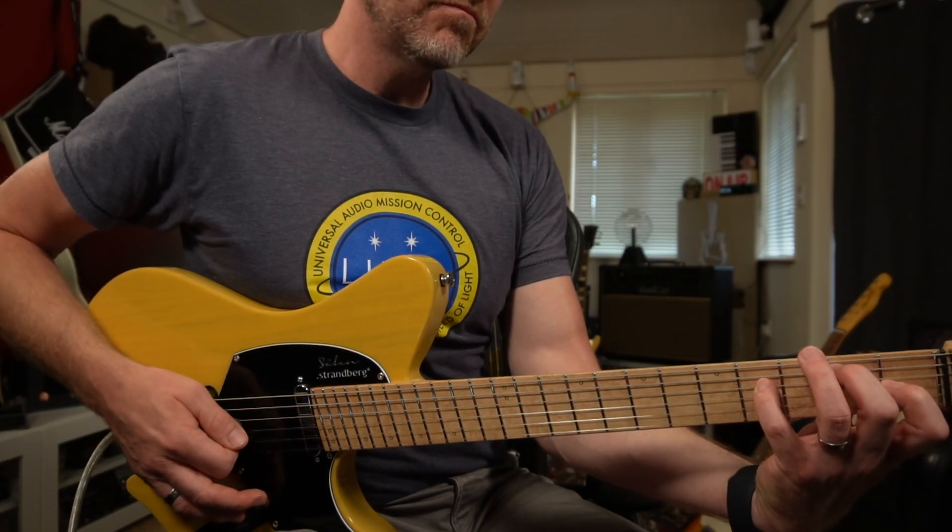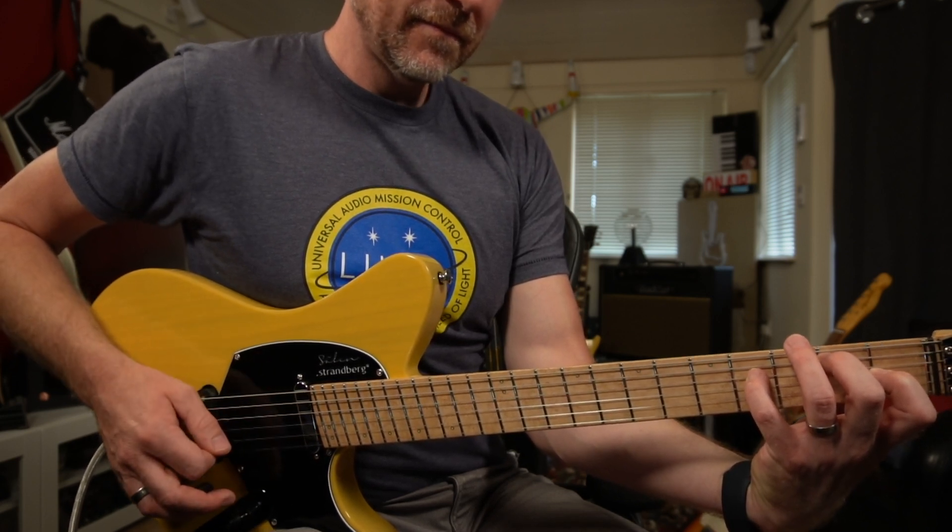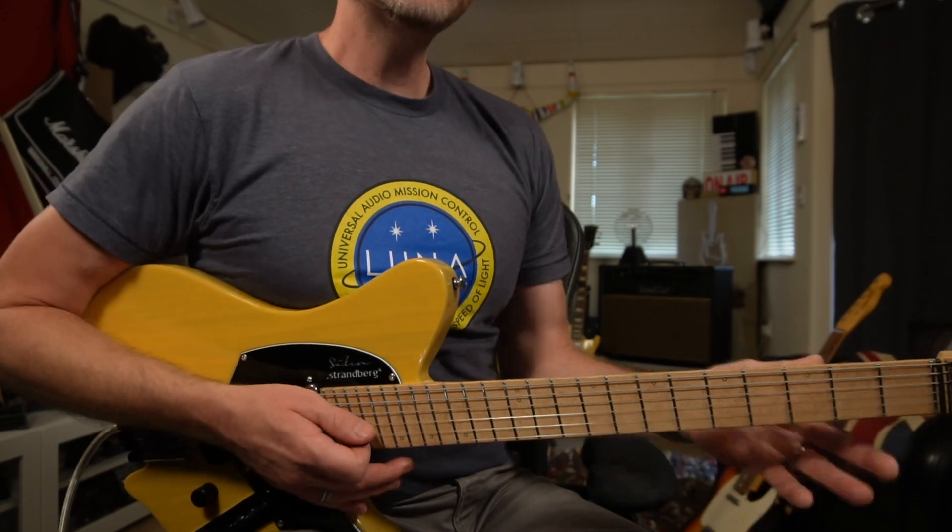So it does sound like a Tele, it's got that sort of tone about it, although it is different. Now the thing that I was really surprised with was how much sustain it's got. I was expecting, because it didn't have a headstock - and I have played other guitars before without headstocks - that they tend to lack a bit of sustain. But this is unbelievably resonant, it just keeps ringing.